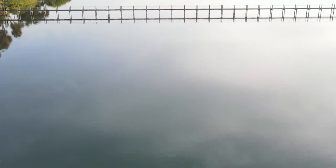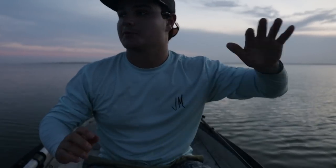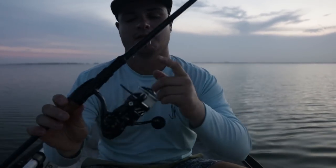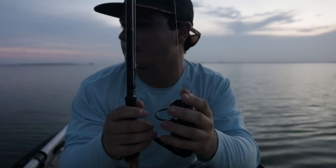Good morning and welcome back to another video. I'm pretty excited — I just stuck like two dozen mullet pretty much in the dark, which was super awesome. That usually doesn't happen; mullet are difficult to get. But today it was first cast, and there was bioluminescence everywhere — super crazy. So those mullets stuck out in the dark. We're going to be throwing circle hook today, live mullet which I've got behind me.